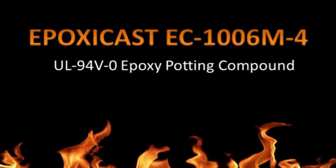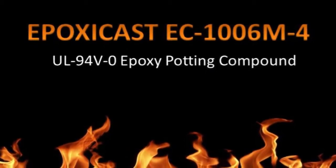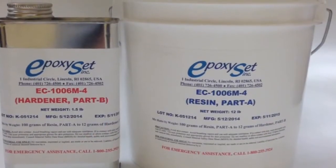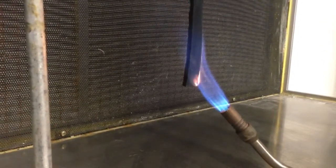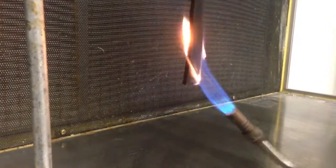EpoxyCast EC1006M4 is a UL94V0 epoxy potting compound. UL94V0 is the Underwriter Laboratory standard for flammability of plastic materials.